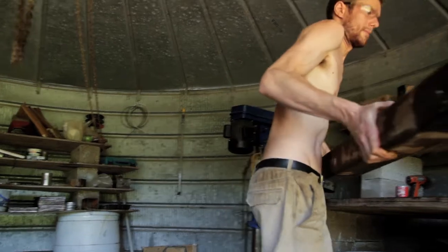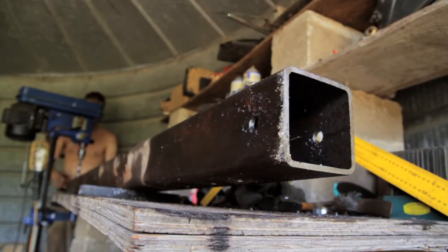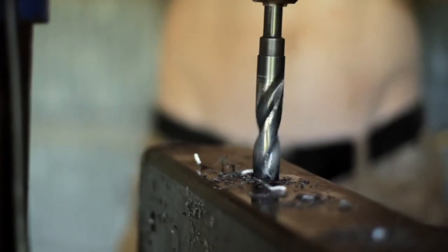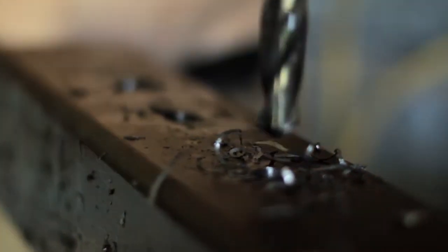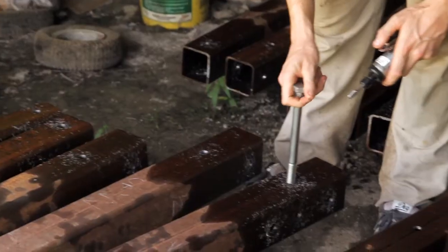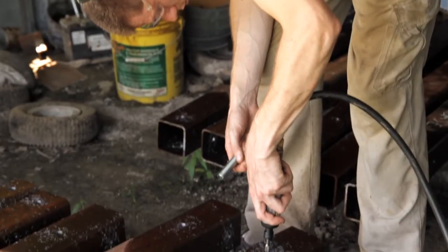In the past couple of days, I've been drilling the holes to bolt the frame together. We've drilled out all the holes, but some went through and some didn't quite fit. So what we're going to do is ream out those holes, which is basically just widening them a little bit to fit the bolt.